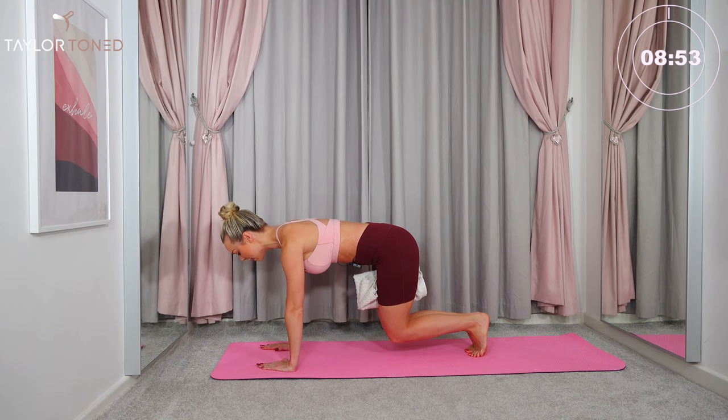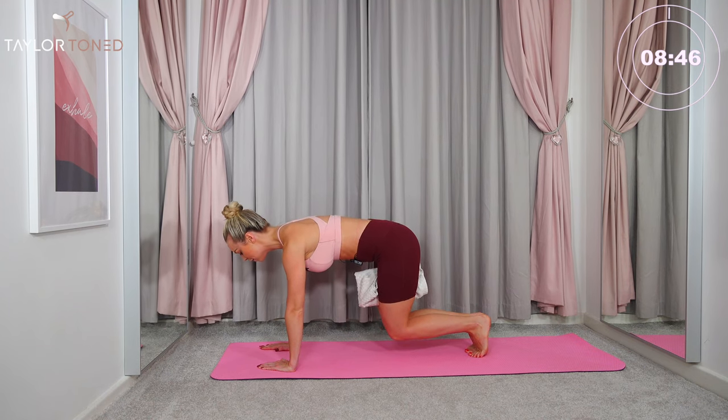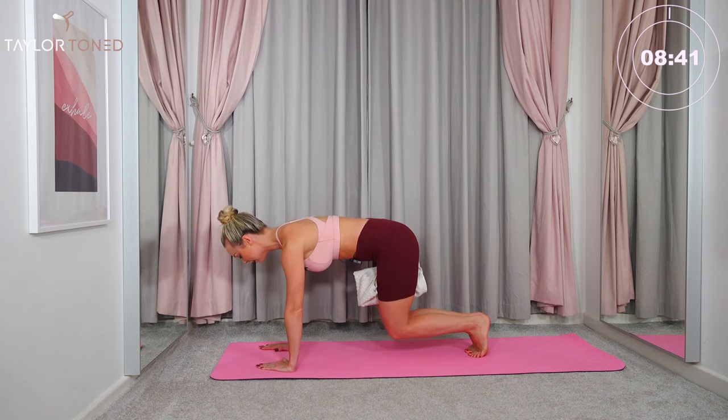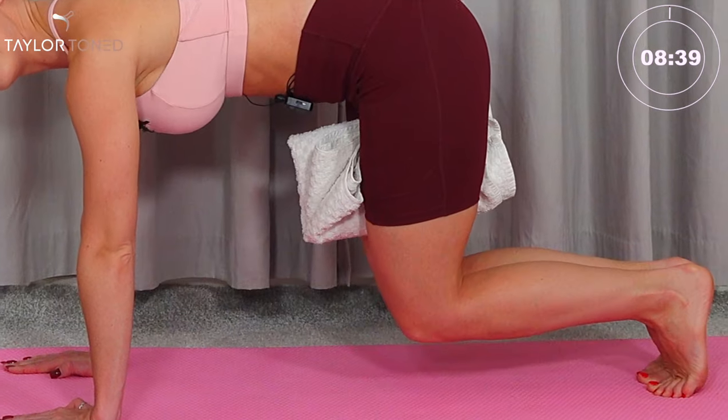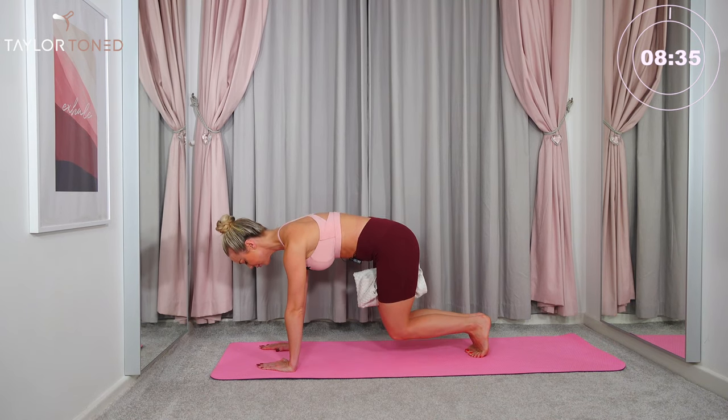Pull your inner thighs together as tight as you possibly can. We're going to tap the knees down and lift up — tap, then lift. Keep the upper body nice and straight, squeeze the navel. Here we go: tap the knees, lift, tap down, lift up. Four, lift up, three, two, lift — last one.